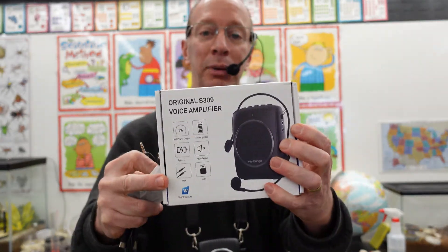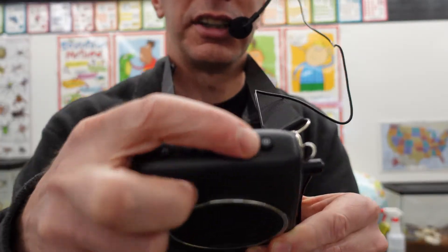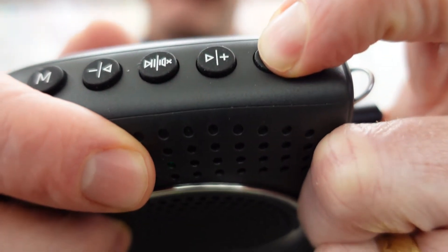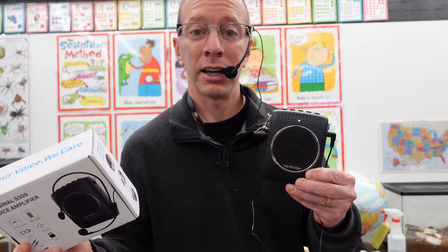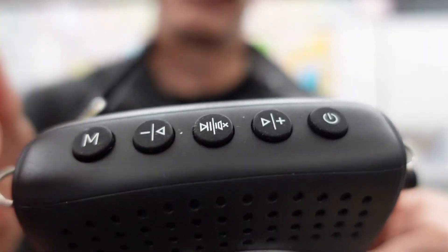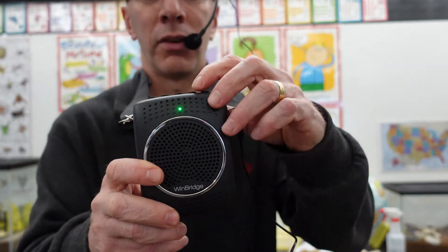This is the box that it comes in. Let's go ahead and take a look at this unit right here. Here are the buttons. So let's go ahead and turn this on — here is the on and off button, just a long press. This has a rechargeable battery and it will last about 8 to 10 hours, which is a long time. And right here is the volume to go louder and softer. Right now you can hear I am using the voice amplifier.